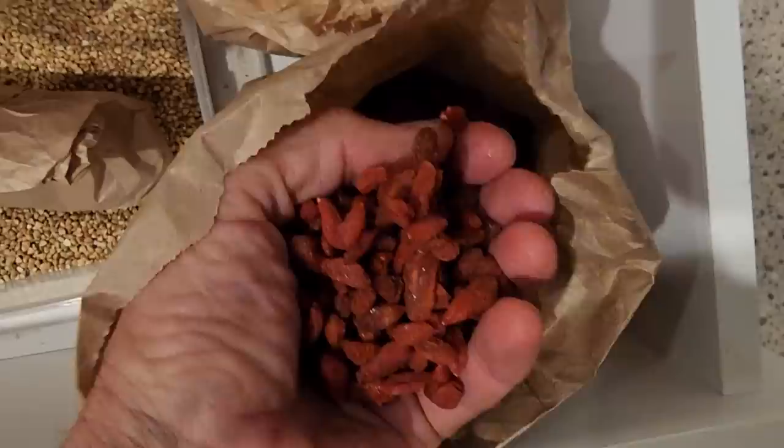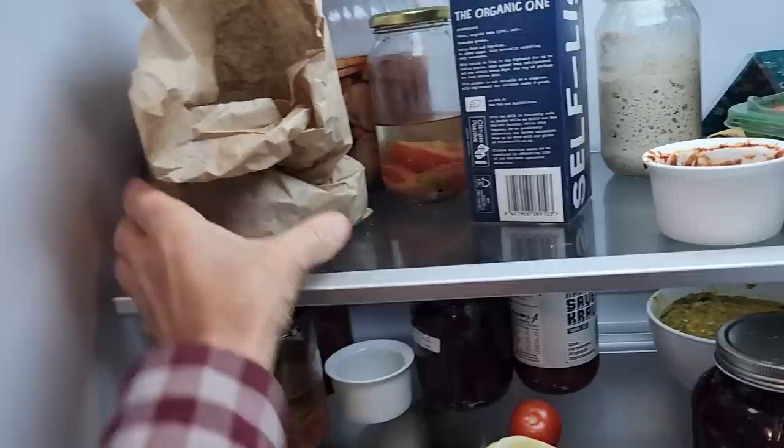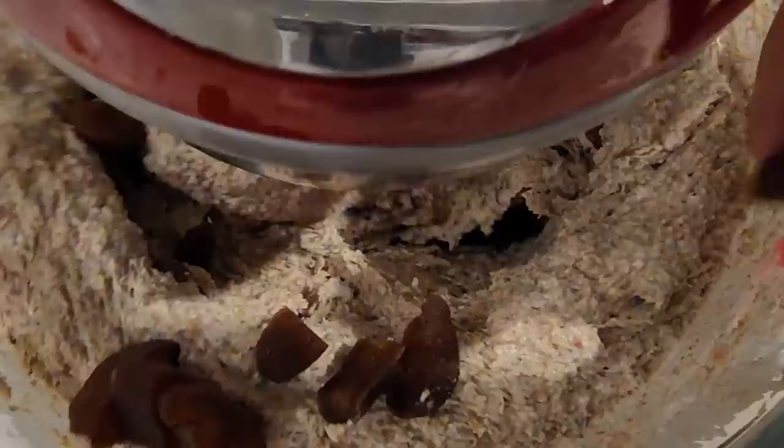The next thing is goji berries — I'm going to grab a handful of these guys. These guys are just delicious — very high actually in protein. Dried out goji berries going into the mix just slowly. The next thing I want is some dried apricots and some dates. There go the apricots — these are organic. Most of the stuff in here is organic. Now the dates in the mix.